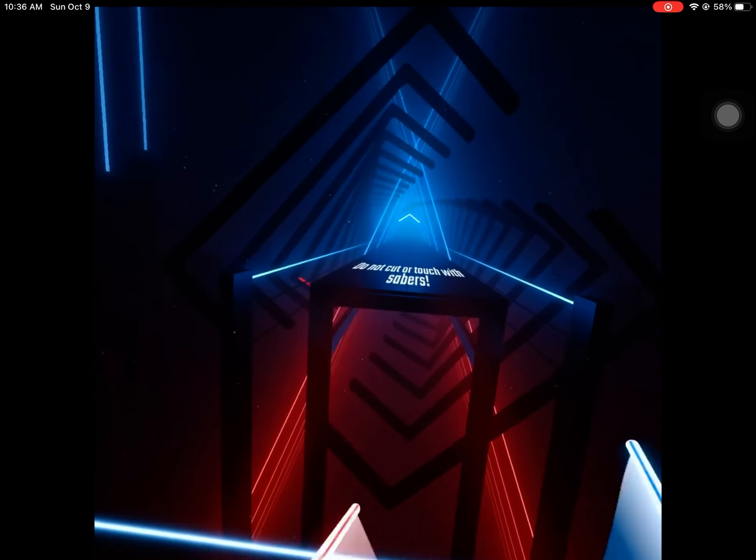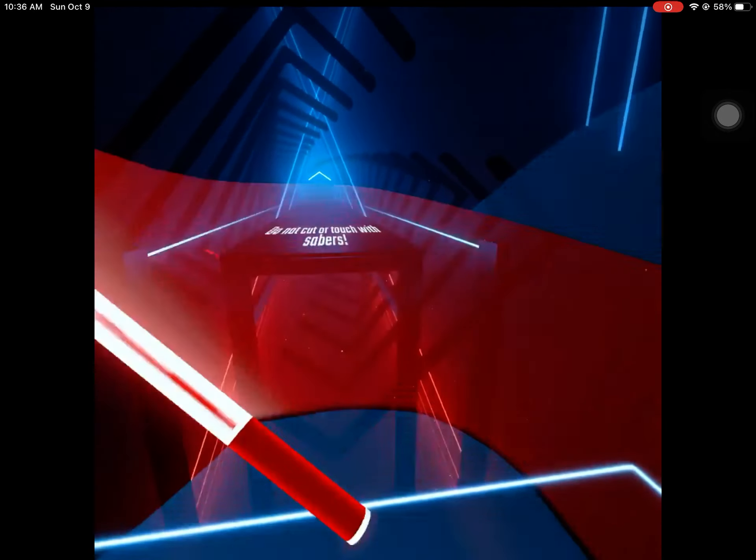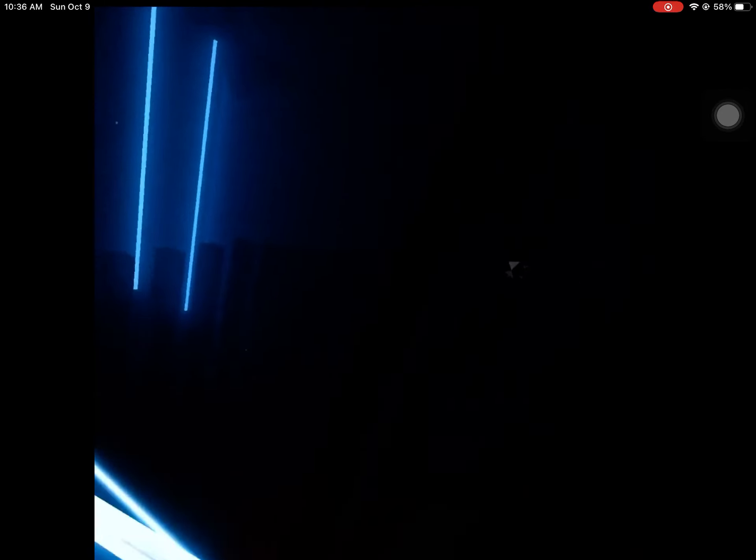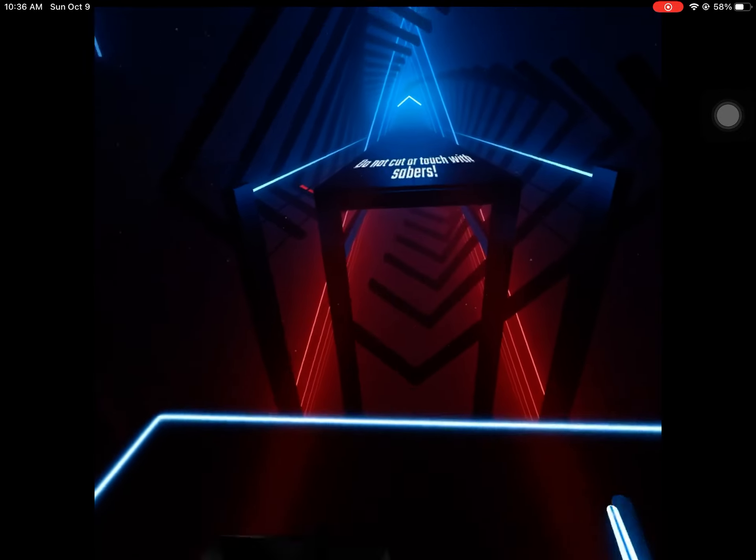Nice, that's it. Do not cut or touch these bombs with your sabers. Excellent. Great.